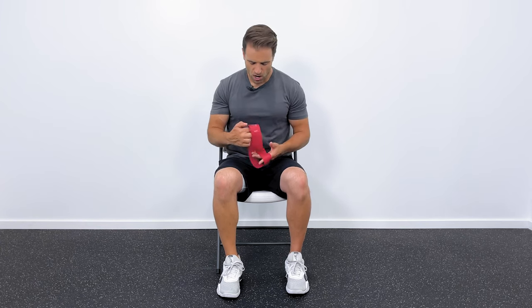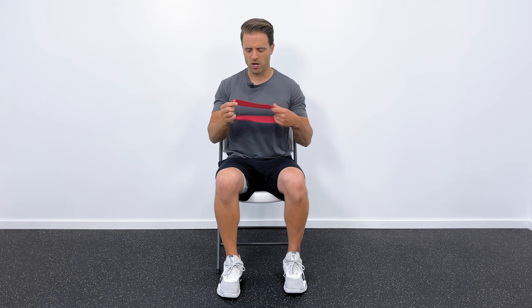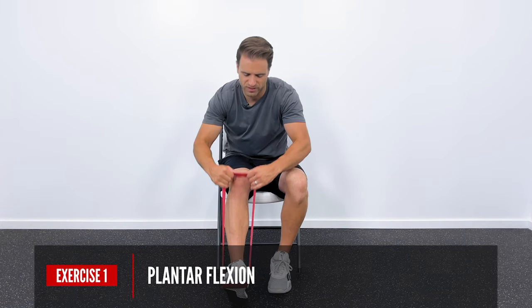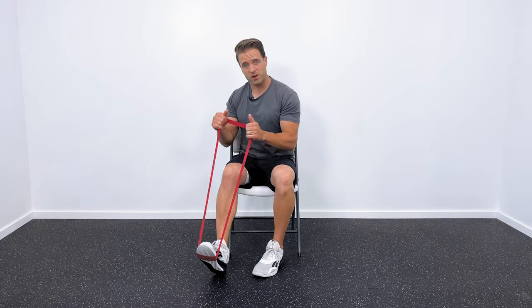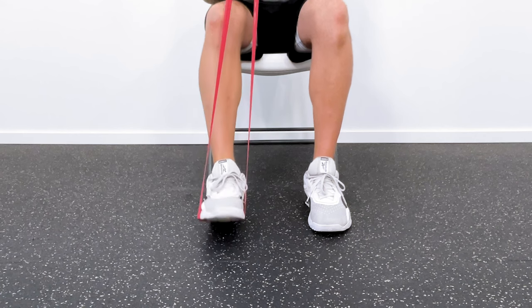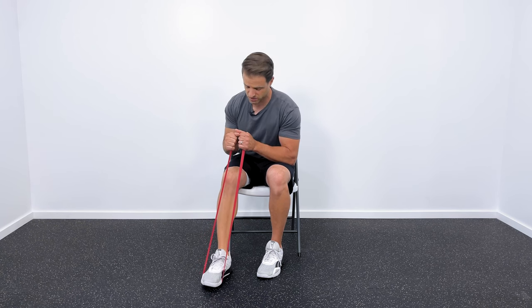Our first four exercises are going to be a four-way progression with an elastic band — the only exercises using a band. I've linked a set in the description if you need to pick one up. We're going to start with plantar flexion. Loop the band around your foot at the ball of your foot, hold the band with your hands, pull your foot up, and then step on the gas to push it down. We're working the calf and the motion of the ankle — about 10 to 15 repetitions.